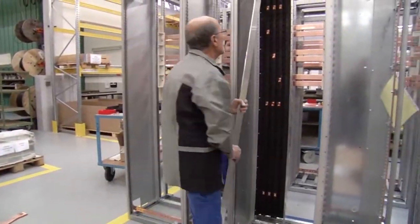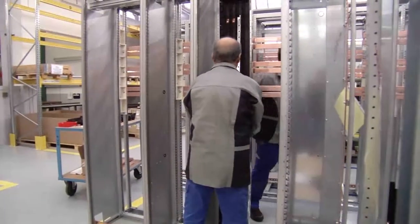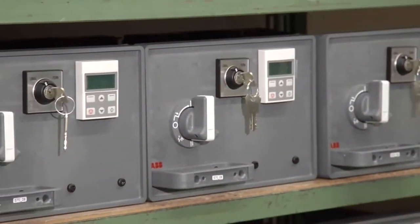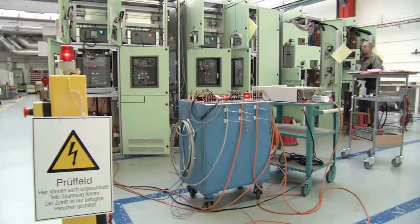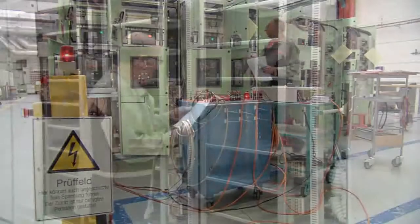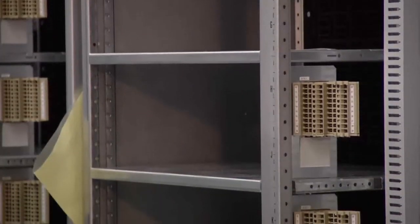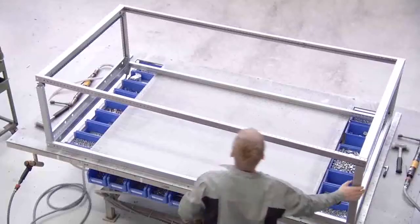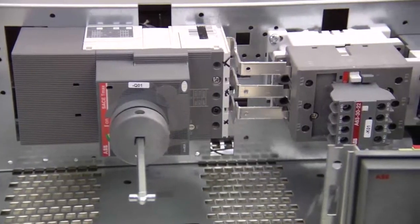With ABB, custom switchgear solutions using standard components offer shorter delivery times and higher reliability. Whether you're buying a new lineup or modifying existing equipment, you'll quickly discover that the MNS switchgear is designed using a modular approach. Based on your requirements, ABB will create a customized lineup equipping the switchgear with the appropriate devices to meet your exact needs.